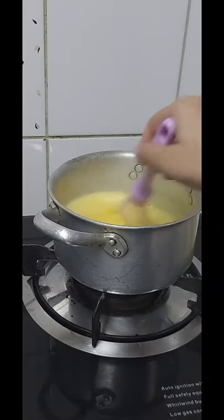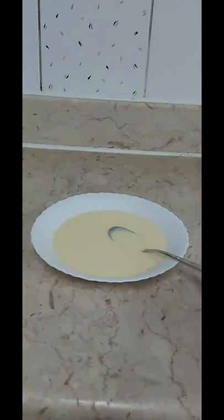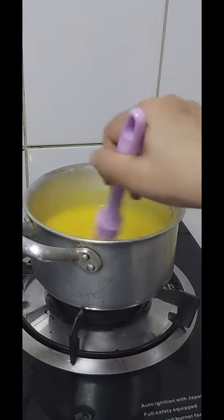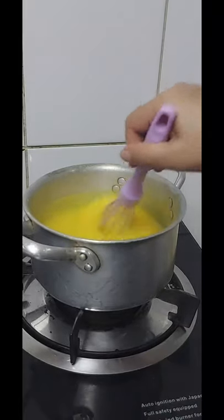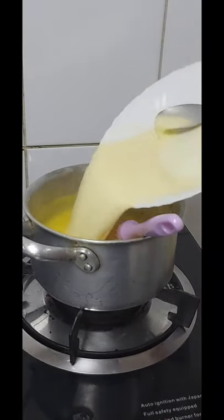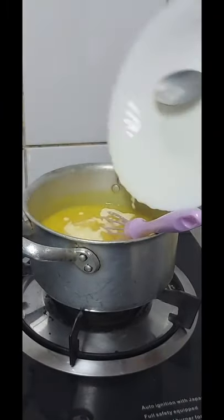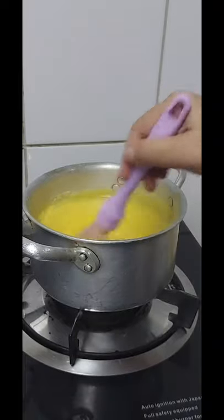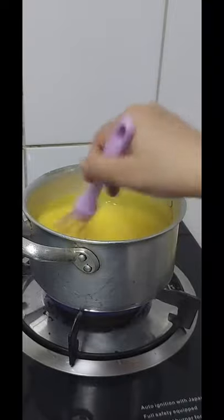Add 1 teaspoon of mustard powder. I am ready to make the custard. I will add the custard to the mixture.